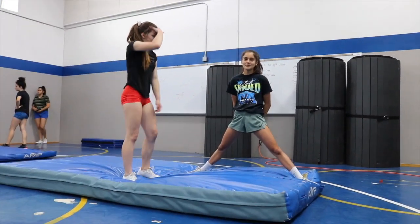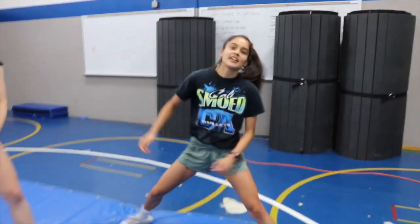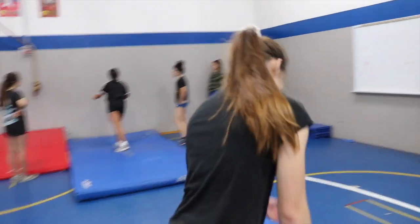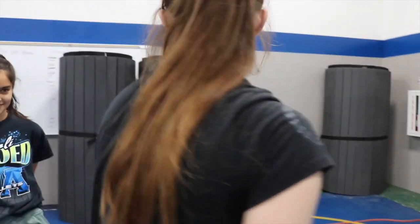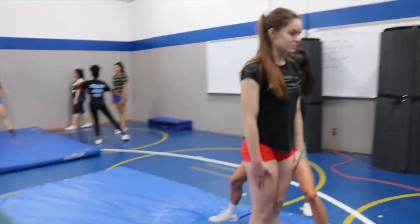You guys can hire me for spotting. You can email me at spotting at gmail.com. For the vlog viewers, you guys can get a discount code, 10% off — use code VLOG. Jocelyn, what's going through your head after these attempts? I need to practice more. You got it. Take five, I think.